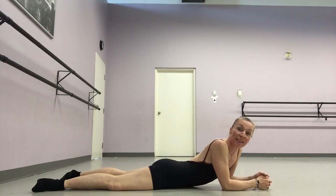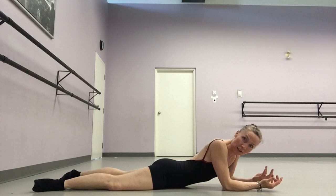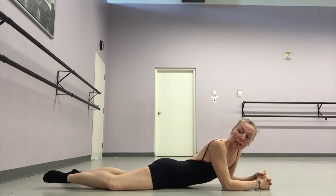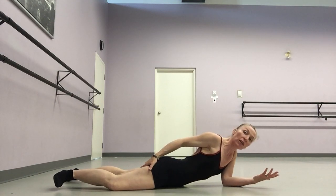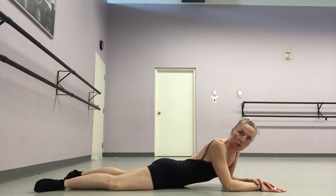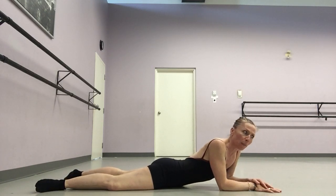Hello everyone and welcome back to Sarah's Space, or Sarah Lee Sunday Speaks, the YouTube sister channel to Sarah's Space. I thought today that what we could do is explore the rotators — six muscles on either side of the lower buttocks, or underneath the gluteus maximus in the top of the hamstring area, that are imperative for turnout. I have a few exercises that I have been doing to wake them up every single morning for probably over 20 years now.